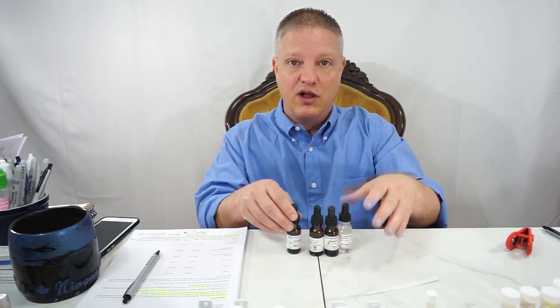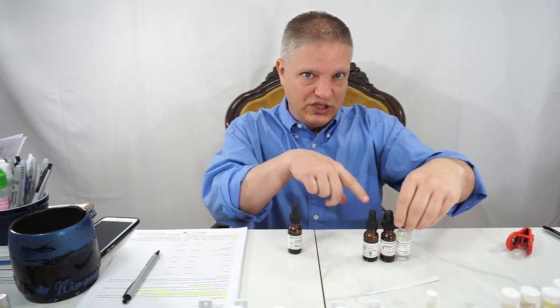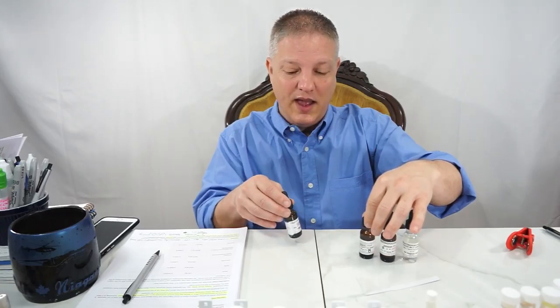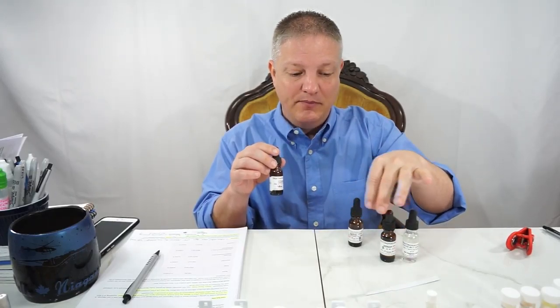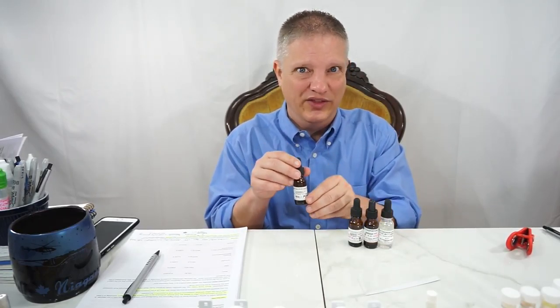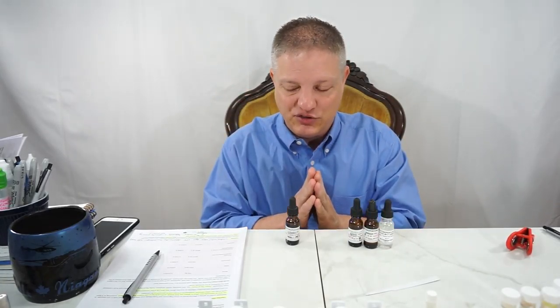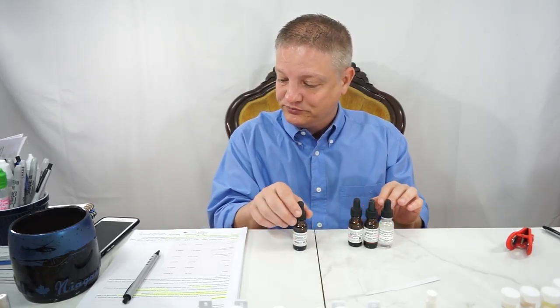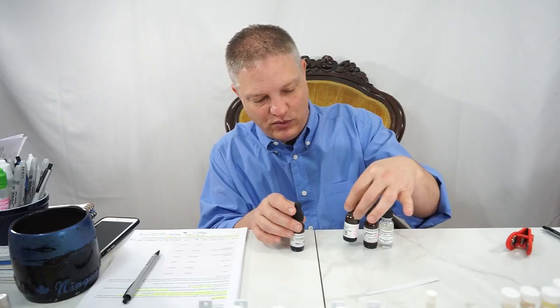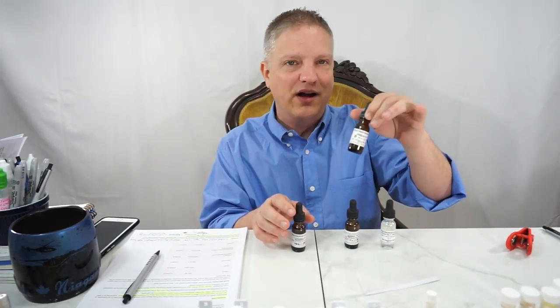Do you have to do all three of these with Cedra Amber? No. You could do just two together, or this one with this, or all three together — whatever combinations you want to do. So if you're missing one or two of these, that's fine. But if you have Cedra Amber, it would behoove you to have at least one of these three to blend with it. It will make it do a much better job of what it's going to do.